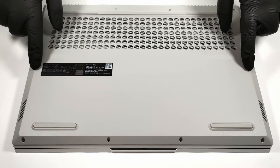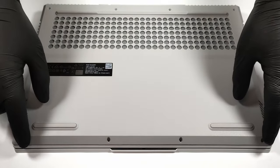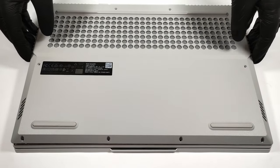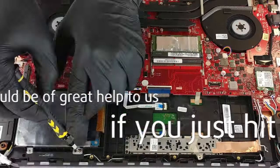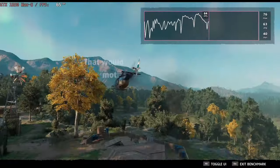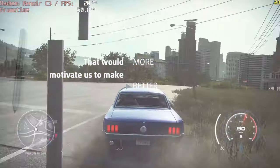Hello, this is Laptop Media and today we will show you how to open the 15-inch version of Lenovo Legion 5 Intel 2021. Please remember, it would be of great help to us if you just hit the like button and subscribe to our channel. That would motivate us to make even more and better videos for you.